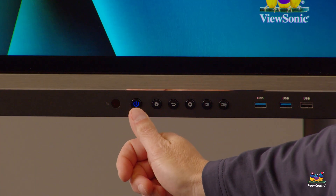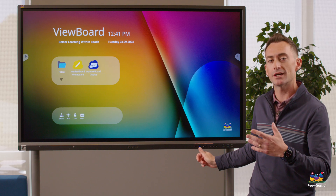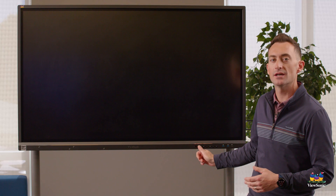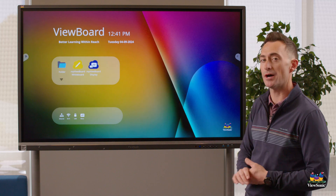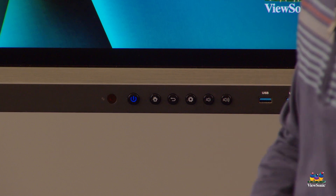If you need to turn off the board, hold the power button down for about six seconds and you'll get a notification that the board is going to shut off. If you press the power button once, that does what we call blank screen — it just turns off the backlight. You can wake the board back up simply by touching it or pressing the power button again.